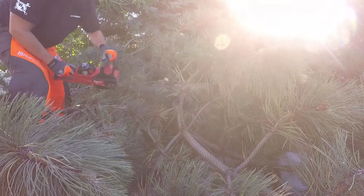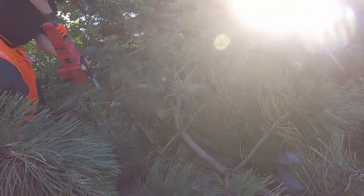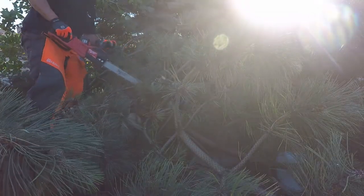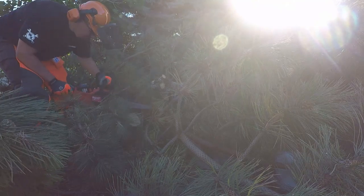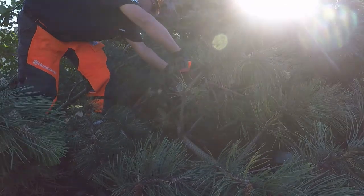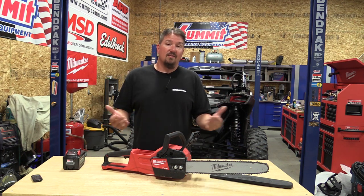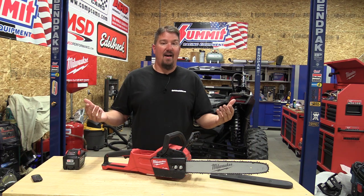From a homeowner standpoint, if I can cut down four trees, limb them, and move them out of the way on a charge and a half of battery, I think most people would be thrilled with this unit. Even in storm damage cleanup, you're going to take time to do some cleaning and clearing anyway. This saw is amazing — anyone who says you can't have a great chainsaw running off 18 volts is wrong. It's got a three-year warranty, and I personally don't see a reason not to like it.